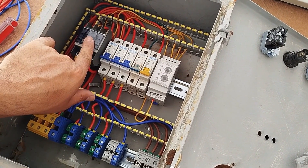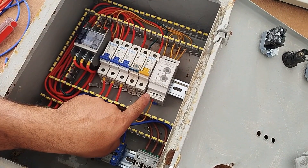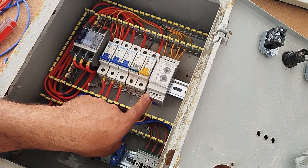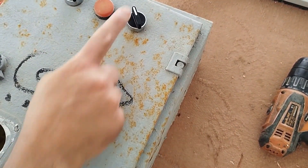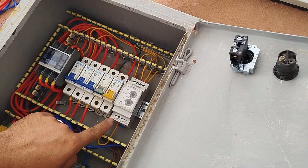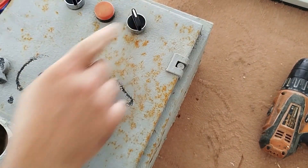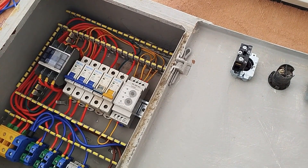For the contactor to switch on and off, the coil power — which is installed at the top — must be connected to the phase control relay output at terminal 18. However, for manual switching on and off, we have installed a switch on the door of the electrical panel. Therefore, we connect the output of the phase control relay labeled 18 to the input of this switch, and from the output of this switch to the contactor coil.